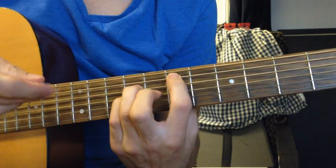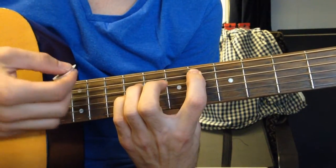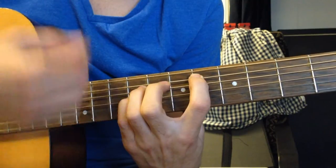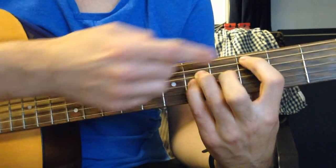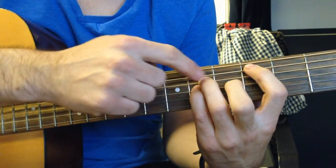Then you slide your pointer finger down to the 6th fret. And then a power chord on the 4th fret of the A string: 4, 6, 6, open, open.